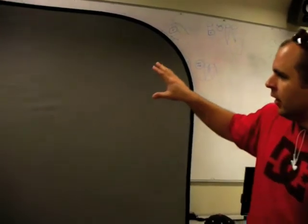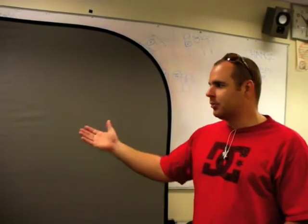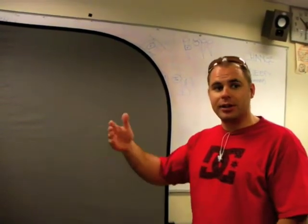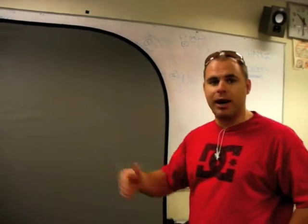Green is the most opposite color of flesh tone, so you're able to put somebody in front of it and actually key out the background — which means getting rid of the whole background — and you can put whatever background you want in there.